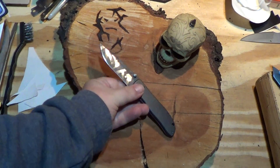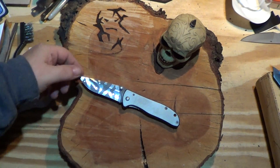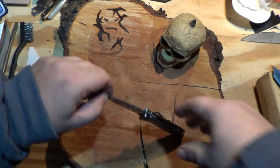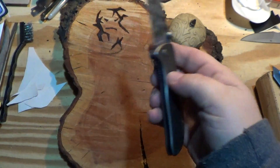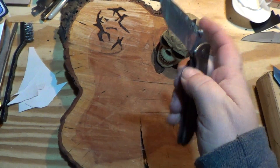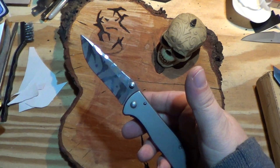At the price point — I think I paid like $15, maybe $20 for it — you cannot beat it. CRKT Drifter, I'll recommend it all day long. Awesome knife. Holds an edge good.